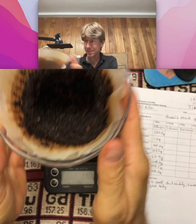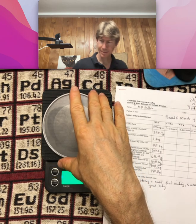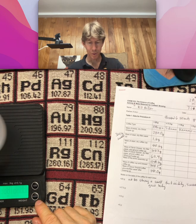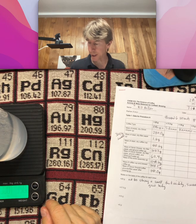Use the scale — with the beaker empty — to pour in 304.1 grams.